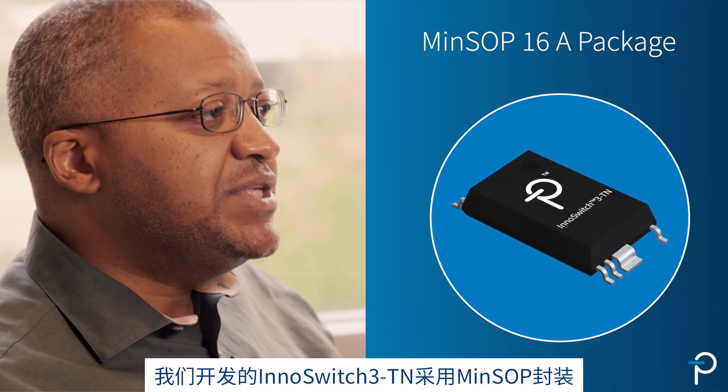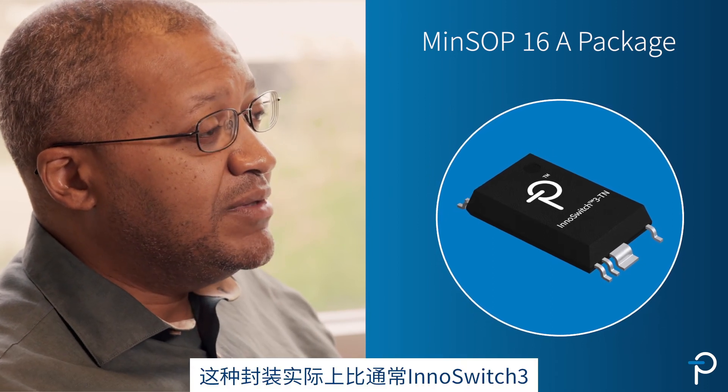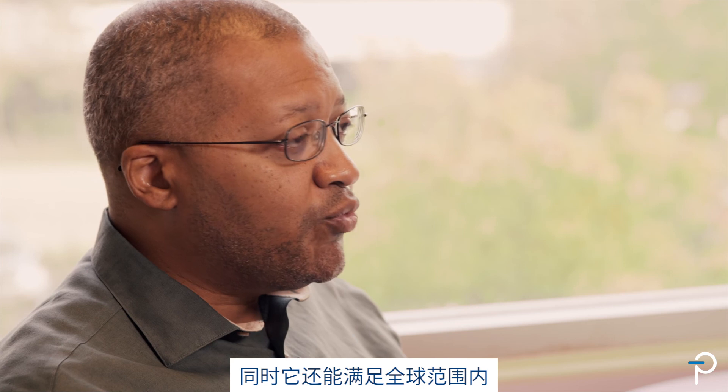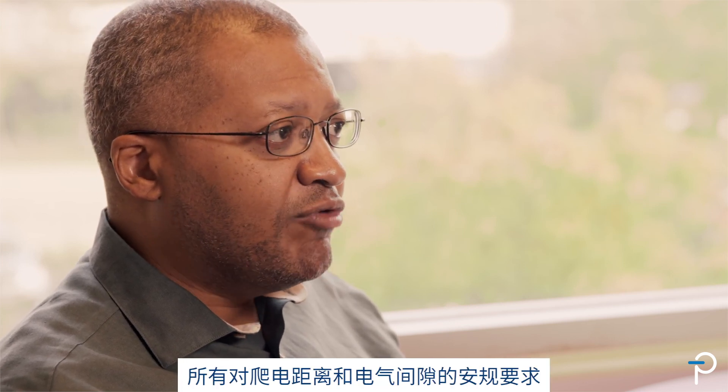We developed the InnoSwitch 3TN in the MinSOP package. This package is actually smaller than the InSOP package used for the InnoSwitch 3. Our mission was to develop a package which had a smaller footprint but still met all the worldwide regulatory requirements for creepage and clearance in a very small form factor.